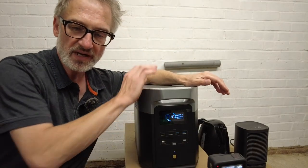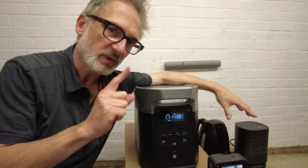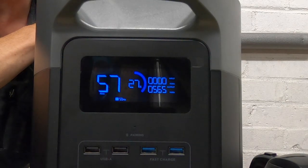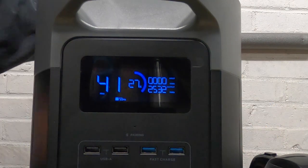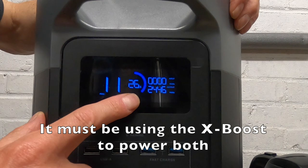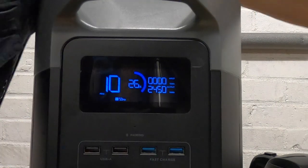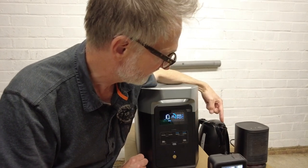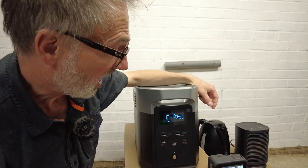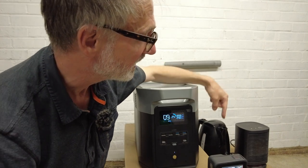Now here's the big test — can the Delta II Max power both high-powered devices at the same time? With the heater on first and then the kettle, it says we have 11 minutes of charge left and we're back down to 26% battery capacity, using 2450 watts total. Warm air is coming out of the heater and steam from the kettle. I was expecting it to trip but it hasn't at all — it's still working and the kettle is about to finish boiling.